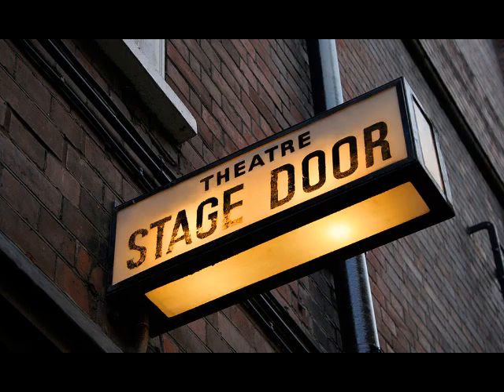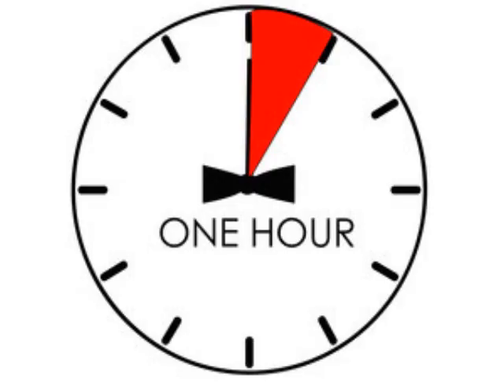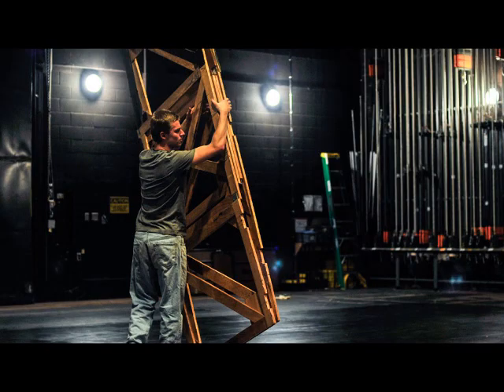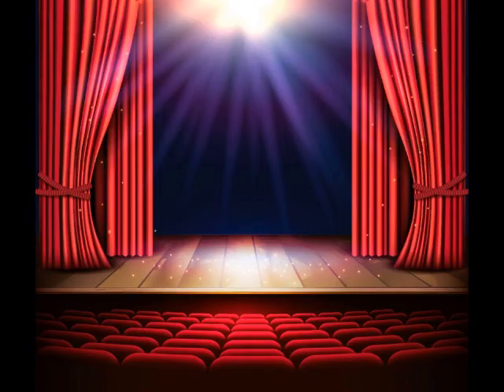Performances. Every performance night has an actor call, which for most theaters is one hour before the curtain. During this time, actors prepare themselves for the stage — they put on their makeup and their costumes, perform warm-ups, and so on. The crew is also busy preparing the stage, getting props and scenery set, addressing any last-minute issues, running sound checks, and so on. When you see a performance, be sure to remember that all those actors and crew members were at that theater at least an hour before the curtain went up.